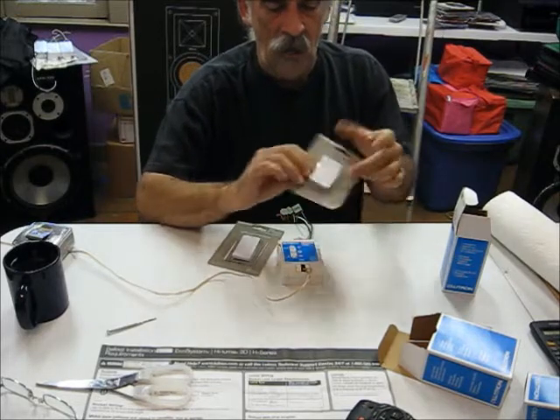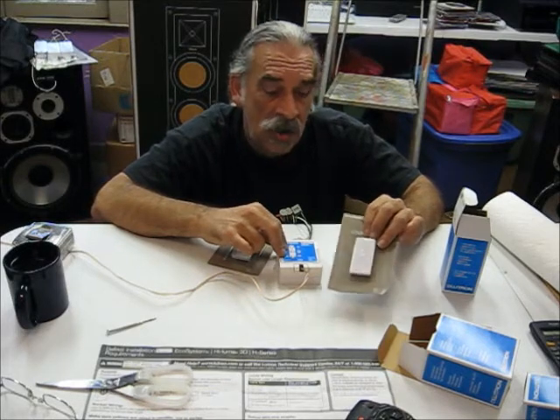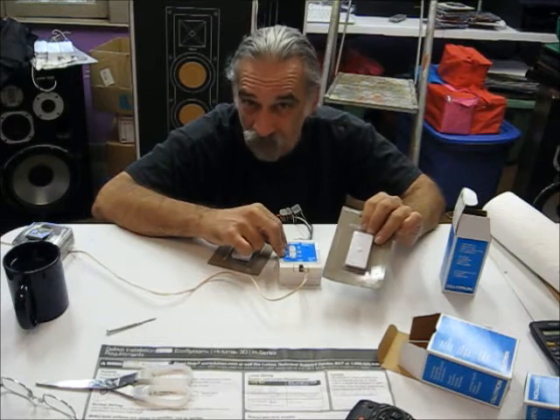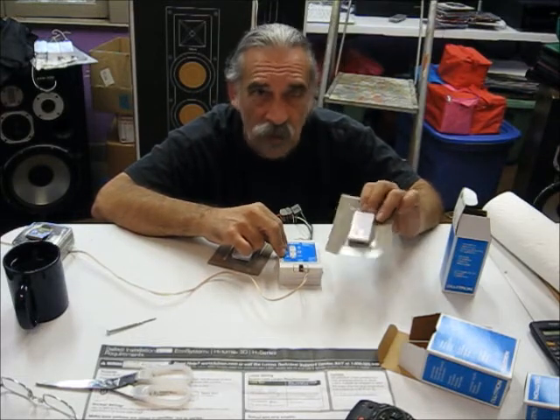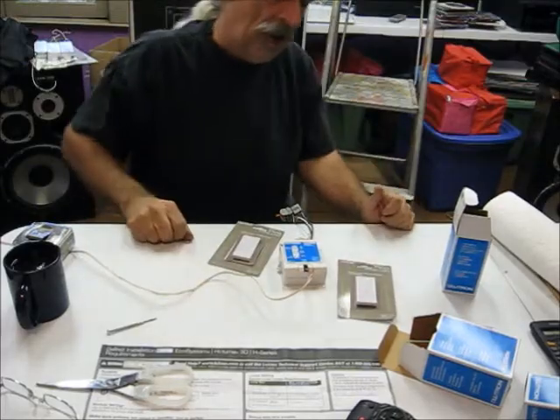Right now I want to know what can I do with these switches. How can I group the lights? Can I group the lights? I'm assuming we're going to be able to group the lights. What kind of control do we have using a couple of these switches? Let's find out.